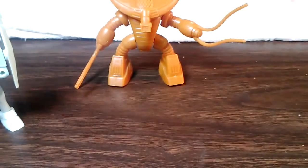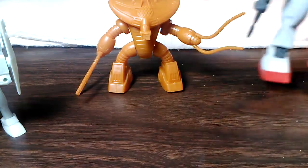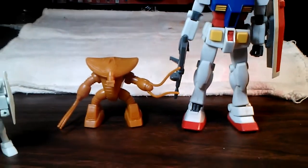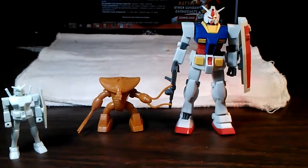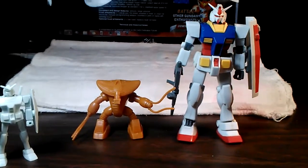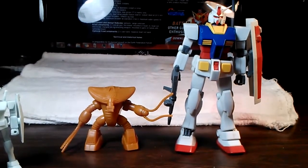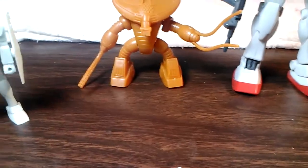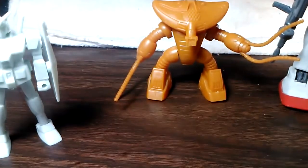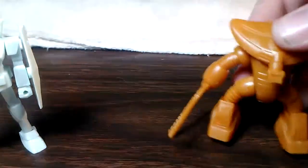Just as another size comparison, here's a 1/144th scale kit — that's a High Grade Universal Century RX-78-2 Gundam. So yeah, these guys are tiny. 1/288th scale is supposed to be half the scale of the 1/144th.